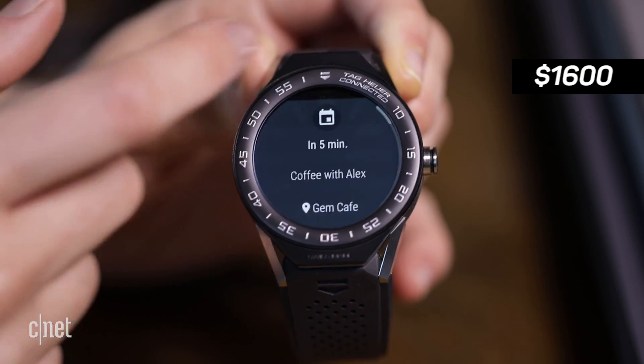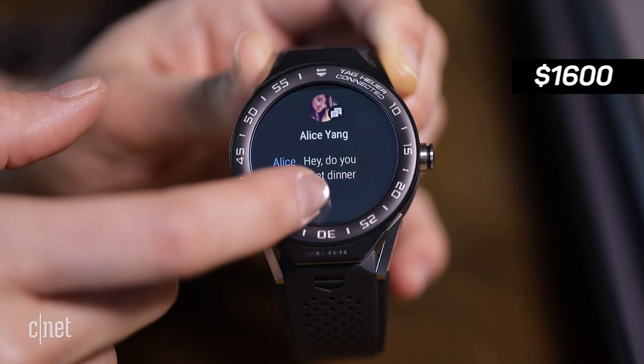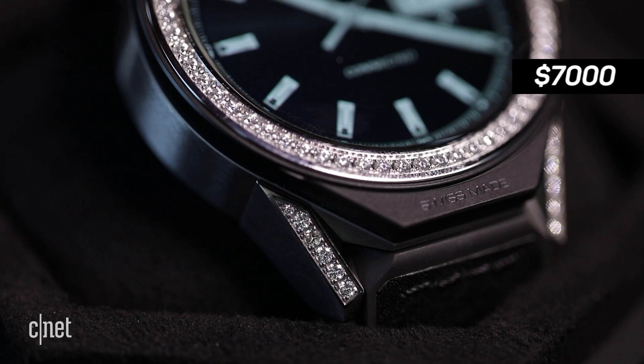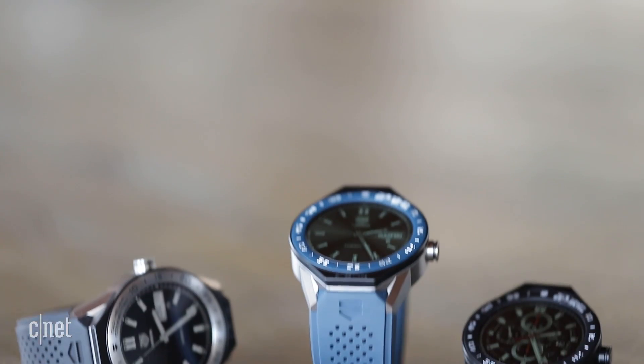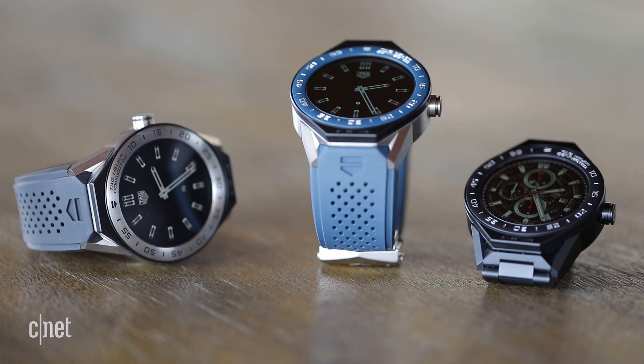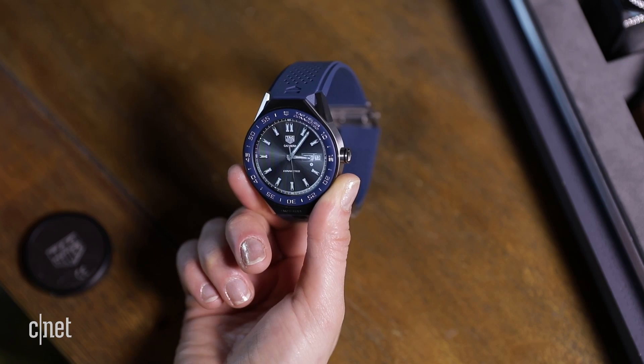You can spend anywhere from $1,600 for a titanium watch with rubber straps to $7,000 for this blinged-out version with real diamonds. And since most of the antennas are under the bezel, including a new built-in GPS, the entire body is made of titanium this time around. No plastic back.